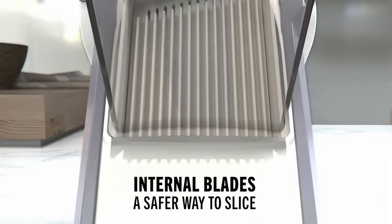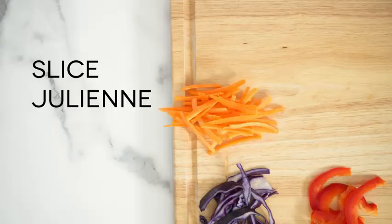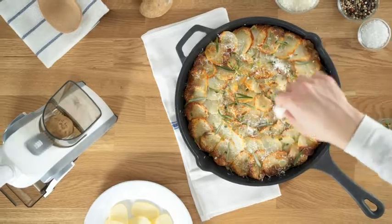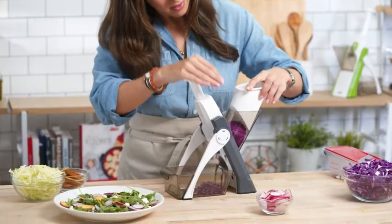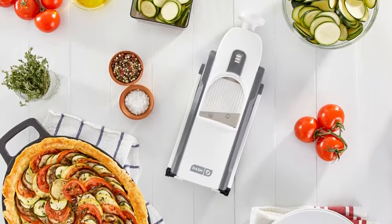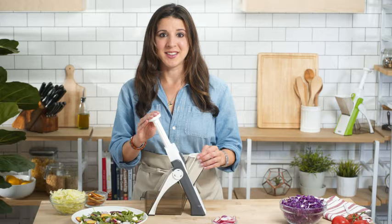And with over 30 different cuts, you can effortlessly slice, julienne, mince, and much more. The mandolin makes it easy to create stunning side dishes and desserts for friends and family — from potato gratin to apple tarts to summertime salads, all of which look amazing when you use a mandolin.